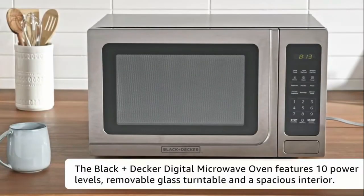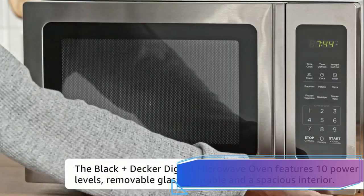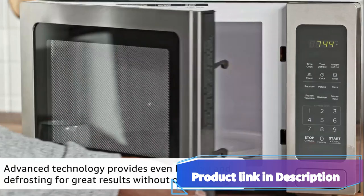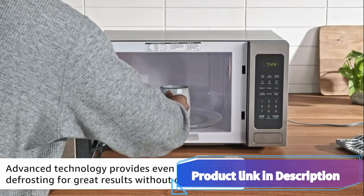But that's not all. This microwave oven also comes with a child safety lock, ensuring the little ones in your home stay safe around hot food and beverages. It's a fantastic feature for peace of mind.